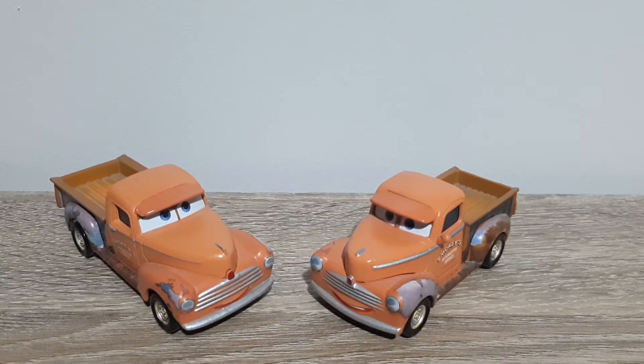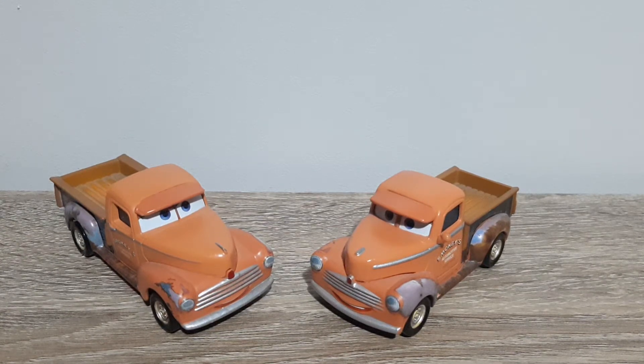Let me know which one you guys prefer — long tray or short tray? I obviously much prefer long tray because that's accurate to the movie; I always prefer movie accurate cars.